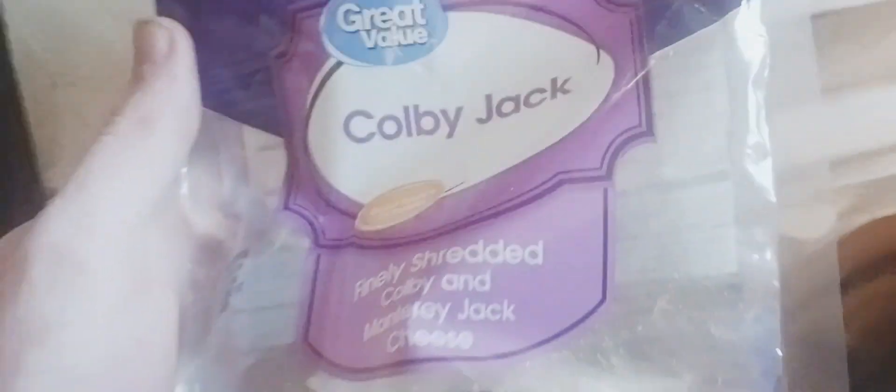If you want to, you can add a dash of Colby Jack cheese. Stir it up. Alright everybody, we are back — I'm gonna try this. Mmm. Yes! Woo! That is so good.